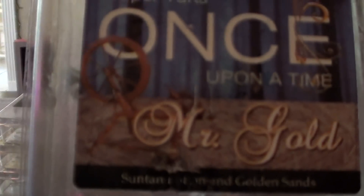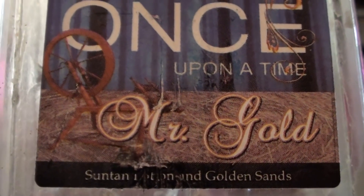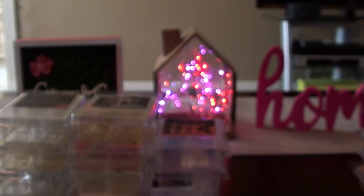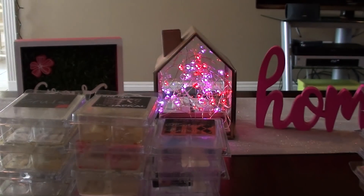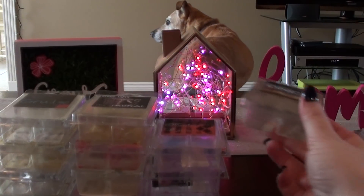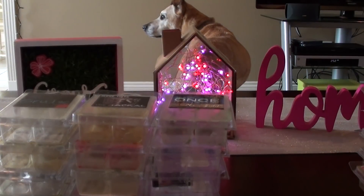I did put this was one of my favorites — Mr. Gold, but I've kind of changed, like my nose has changed. This is suntan lotion and golden sands, which I believe is a Yankee dupe. This one is really different. You have to be in the right mood for it though, because that suntan lotion can come off a little heavy — it's a pretty strong scent. You do have to be careful with that one, but I do like it during certain times.